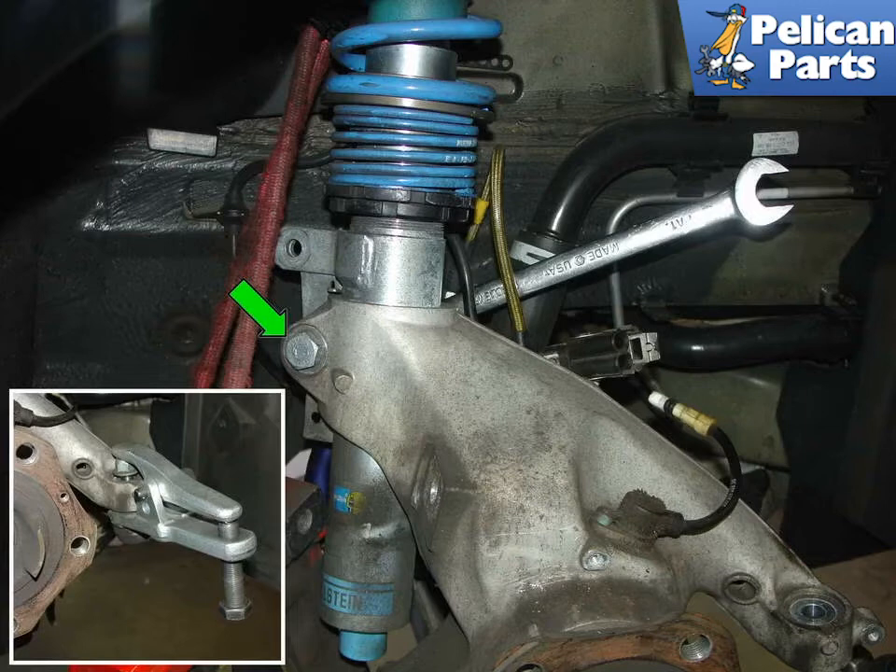We are going to be removing the whole wheel bearing assembly and carrier, so we need to disconnect everything connected to it. Disconnect the tie rod from the wheel bearing carrier, and also loosen the clamp nut — green arrow — that holds the shock. Disconnect the sway bar drop link; you can follow the link at the end of this video for assistance with all those tasks.